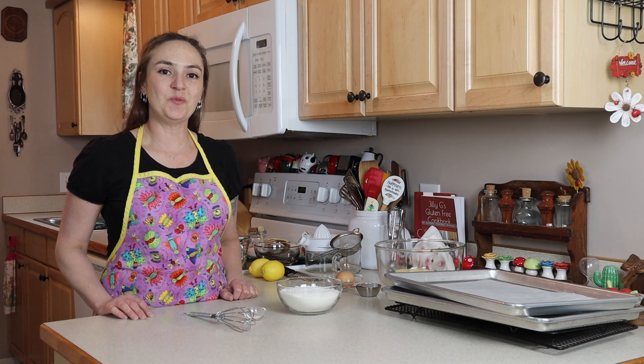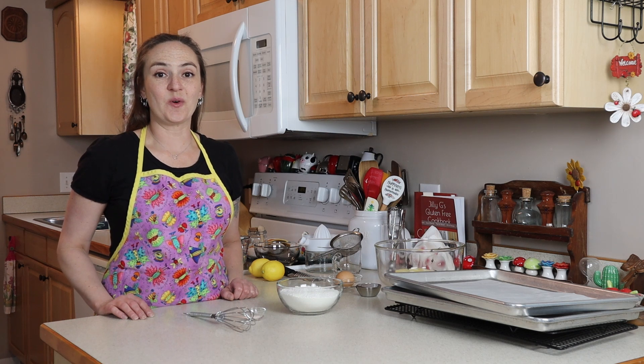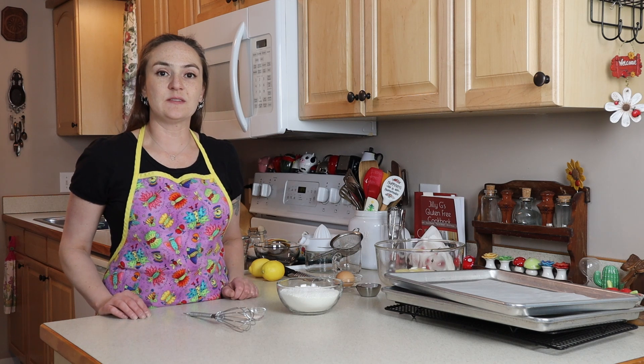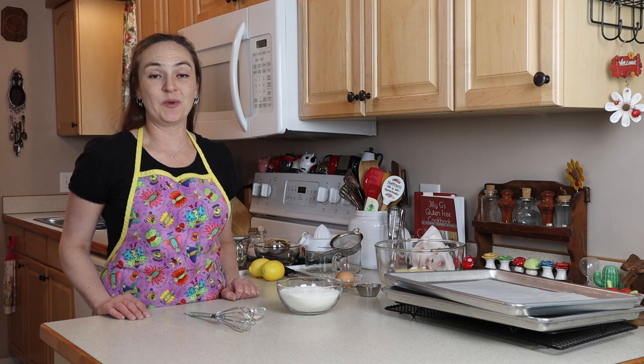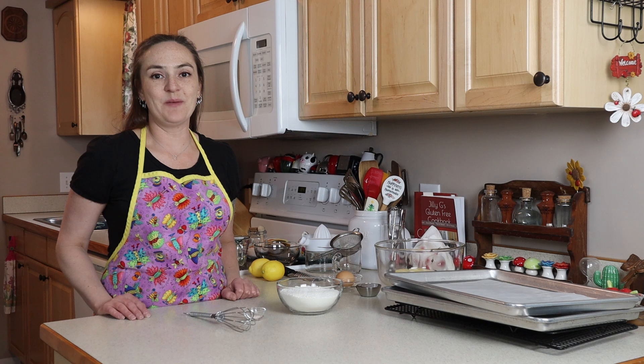Hi, I'm Jilly G, welcome to my kitchen. Today I'm going to show you how to make lemon sandwich cookies, gluten-free of course. These cookies are exactly what they sound like — lemon sandwich cookies. I've been making a lot of recipes lately with lemons; for some reason I always want things with lemon in the springtime, it just feels so bright and sunshiny.